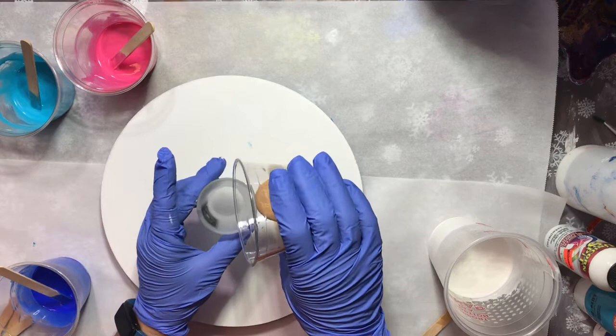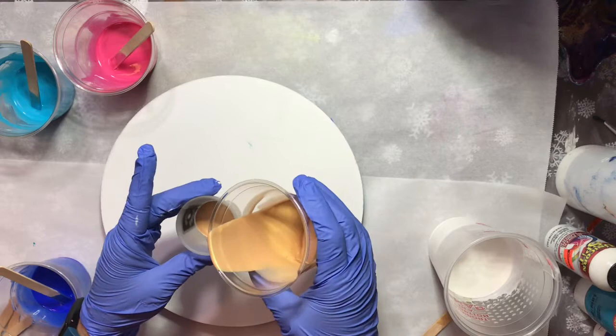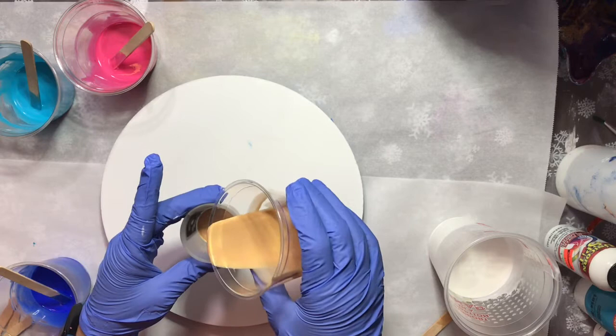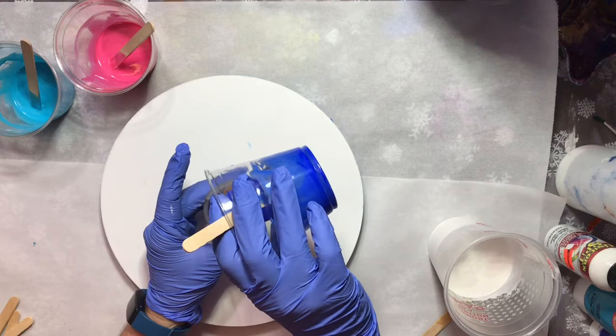I'm going to start pouring these paints into the shot glass, and since I have four colors, I want to do a fourth of the shot glass for each one. I keep eyeballing this cup of white paint — it looks like an awful lot of paint, but I needed enough paint that when I drop the shot glass down in it, it covers over the top of it.